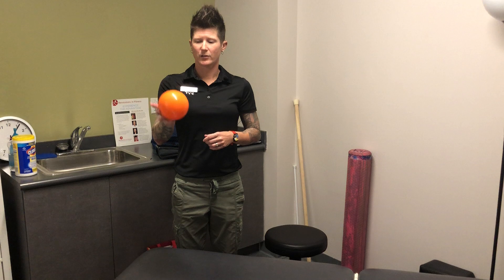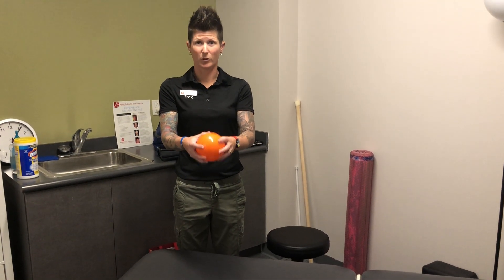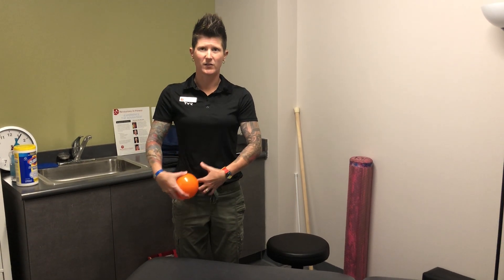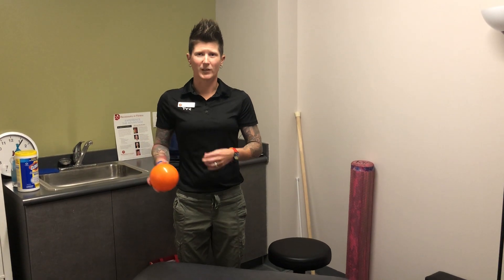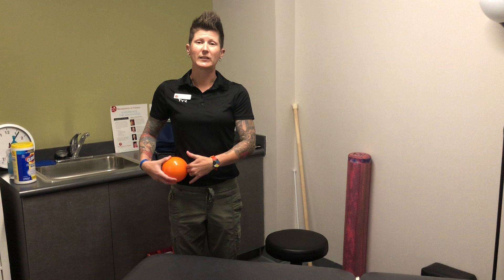So what we're going to do today is use a softer trigger point ball — not a firm lacrosse ball. This definitely has a give to it because we have to be sensitive to the contents of the abdomen. You obviously have internal organs that we have to work around, in addition to the muscle that we're going to release.